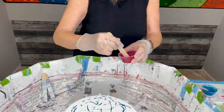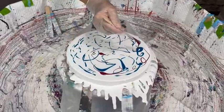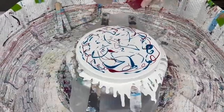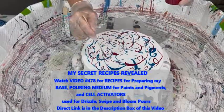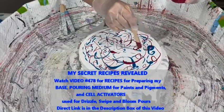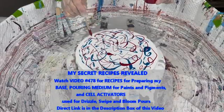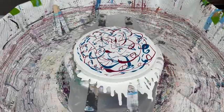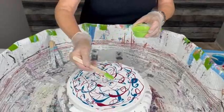This is one of my favorites — it's Cupid's Crush by Primary Elements. Like I said, all these paints will be in the description box and they're all made exactly the same way. It's recipe number 478, and I tell you exactly what I use and how I do it. There's a link to that recipe video number 478 in the description box to make it easy for you.